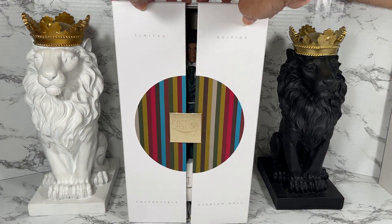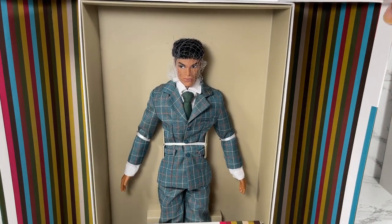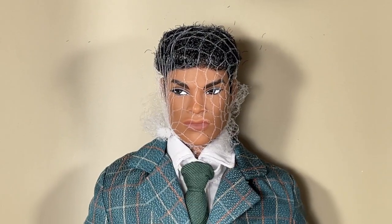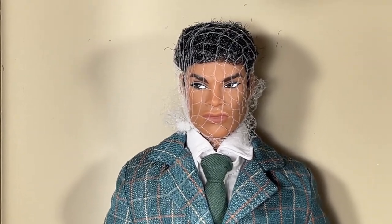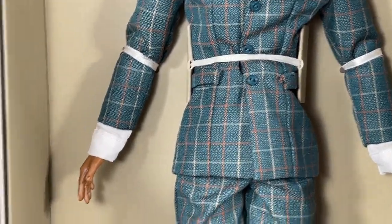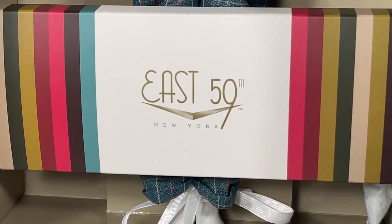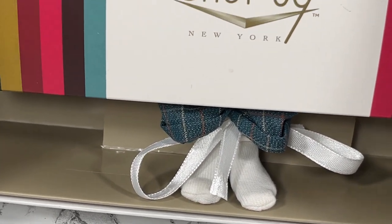Oh wow, he is beautiful! I love that they've got his hair protected with a net, and look at the details on this suit. I'm wondering — is this a shirt too? You've got the big giant goodie box with those accessories, and look, he even has white socks and little cuffs down there.